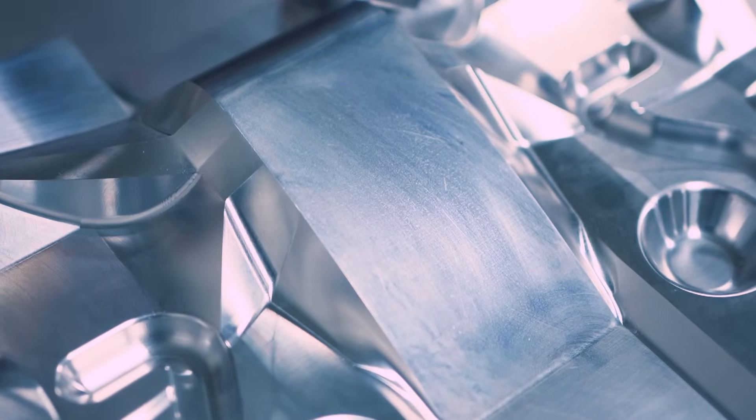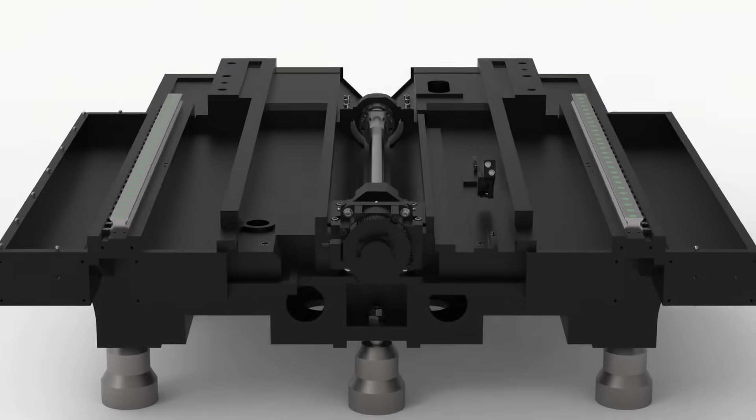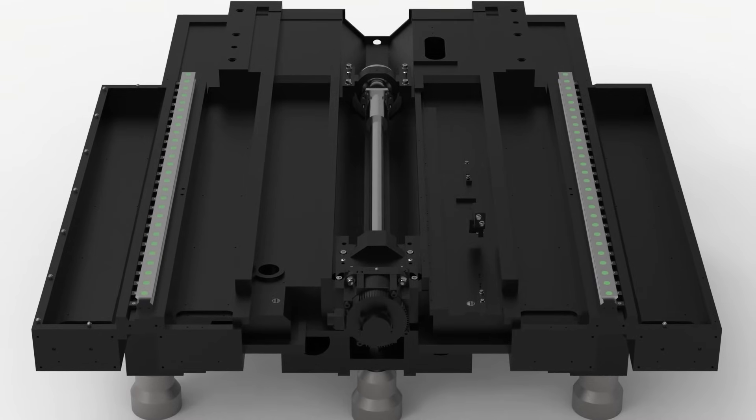On the VMX 6030 we have taken extra effort to make sure the Y-axis spacing of the rails will help support the saddle to minimize any extra deflection caused by the motion of the table.